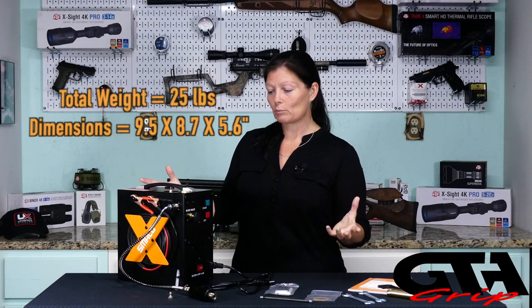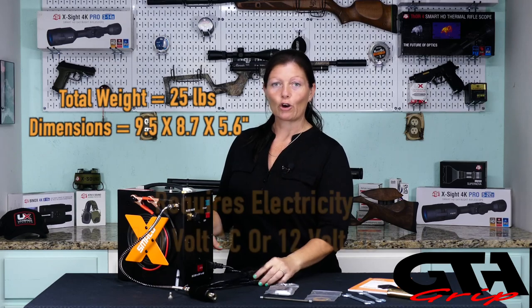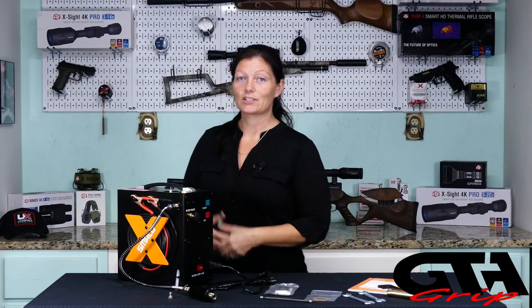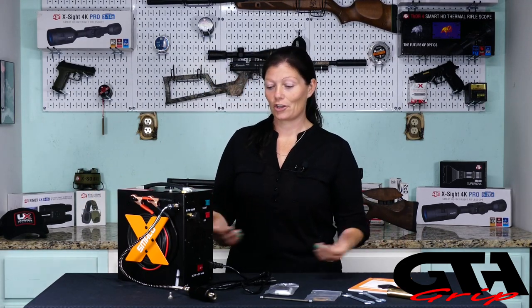Like I said, it's portable. You can use it in your home in a 110-volt outlet. You don't need conventional electricity to run it — you can run it off your car battery. So take it out to the shooting range. As long as you have your car, you're good to go.